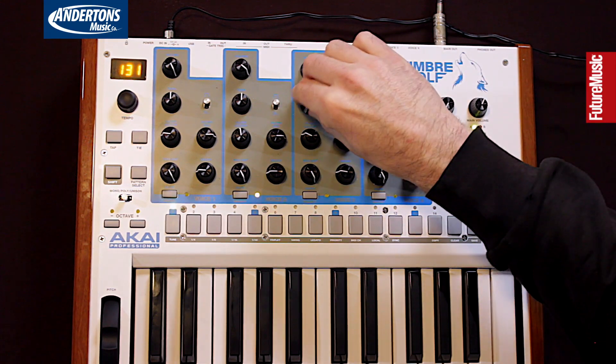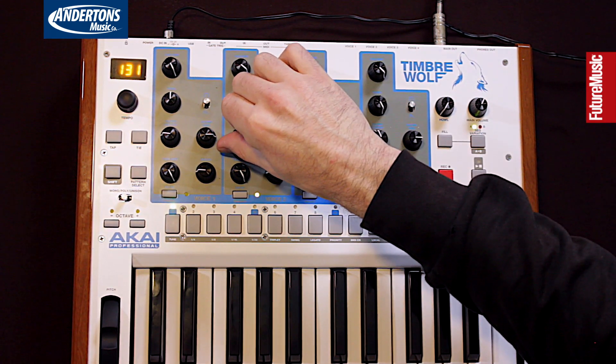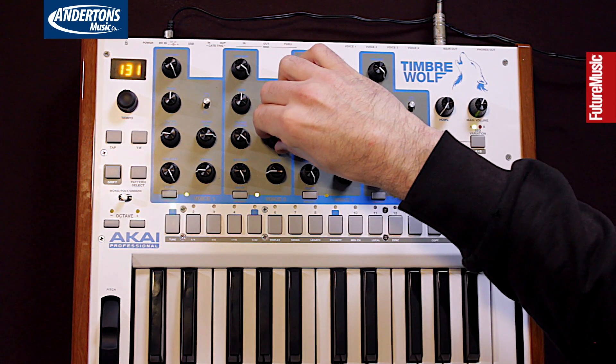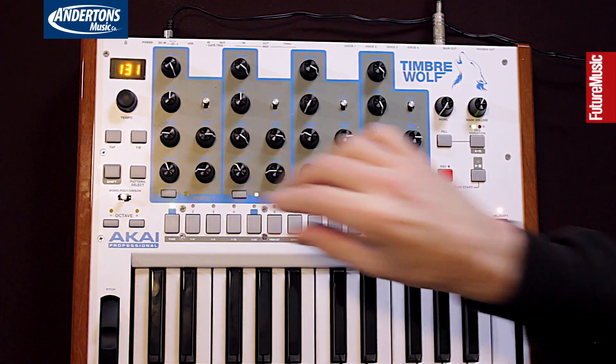Terrible playing, I apologize. You can also play unison mode.